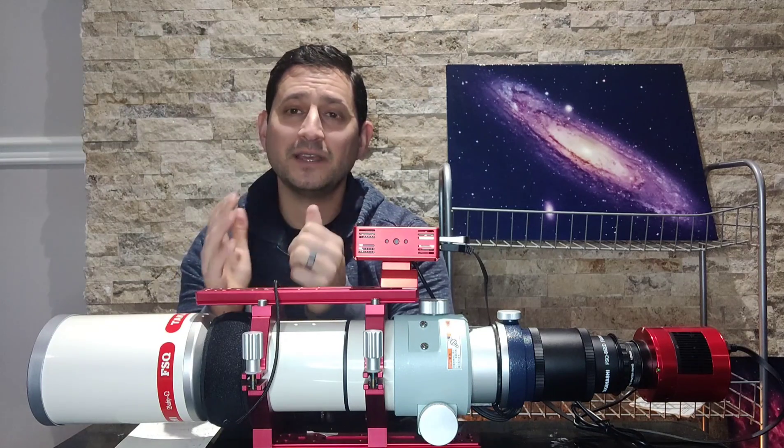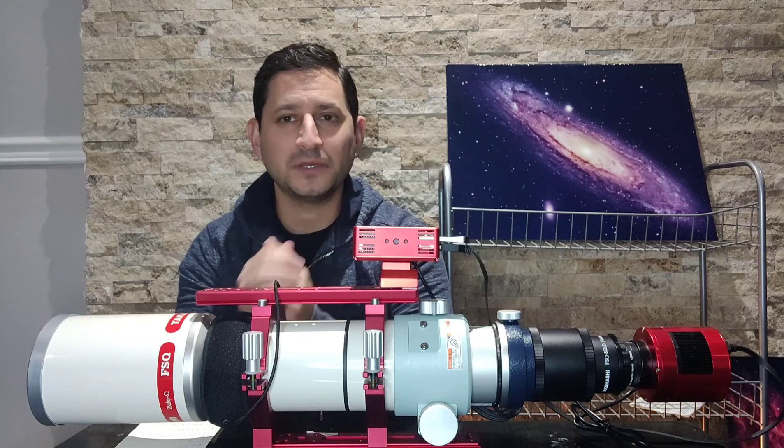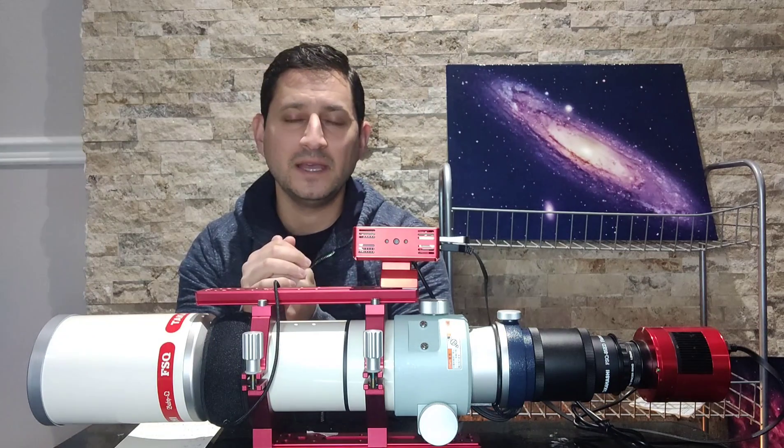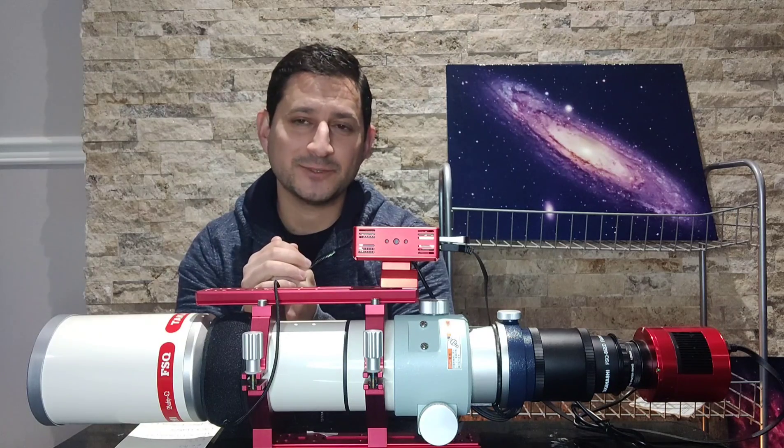Anyway guys, thanks so much — I really appreciate it. I hope to get out there and provide more content for you, but I've got more equipment reviews coming. In the meantime, I'll see you on the next one. Take care.